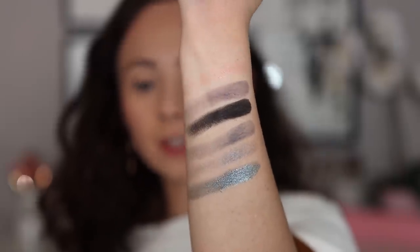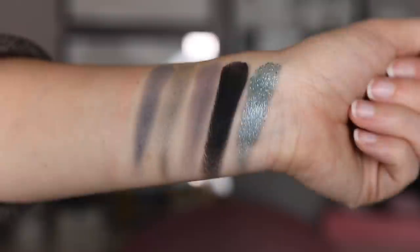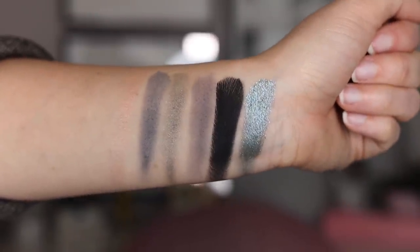I like the way that everything swatched, with the exception of this peach shade. It gives a very pretty finish on the skin but it's not really going to give you color — it gives almost like a pearl sheen. Everything else really seemed to swatch pigmented and pretty buttery. He doesn't have the most smooth and creamy formula, but that's okay. Sometimes brands make it so smooth and creamy the shadow just kind of meshes together, so I think it's fine.